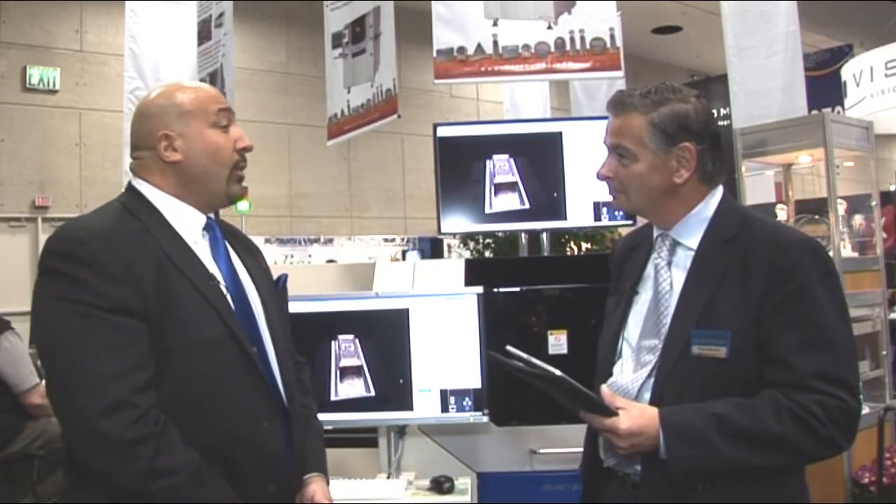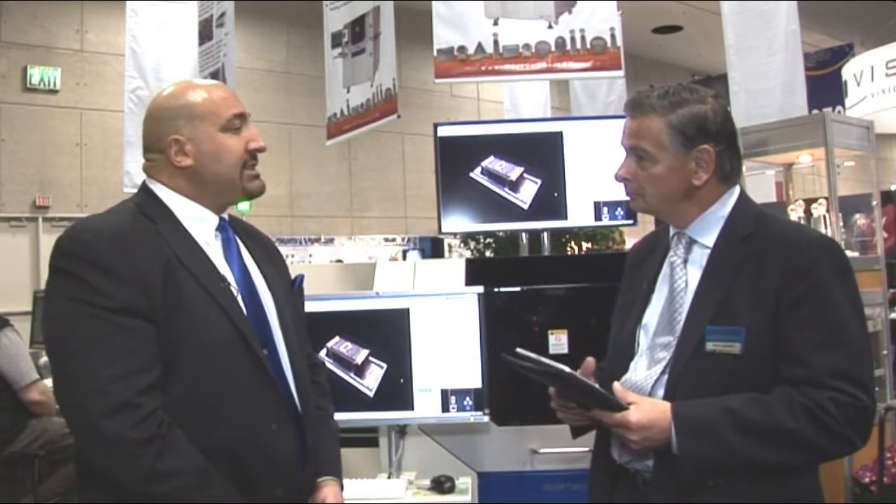So three new machines we're going to be looking at today. The first is the MV7 series 2D/3D AOI system. What this machine has is our exclusive 15 megapixel ISIS vision system — something you won't get out of any other vendor here, because we manufacture our own cameras. We also offer four 10 megapixel side view cameras and quad multi-frequency moiré.